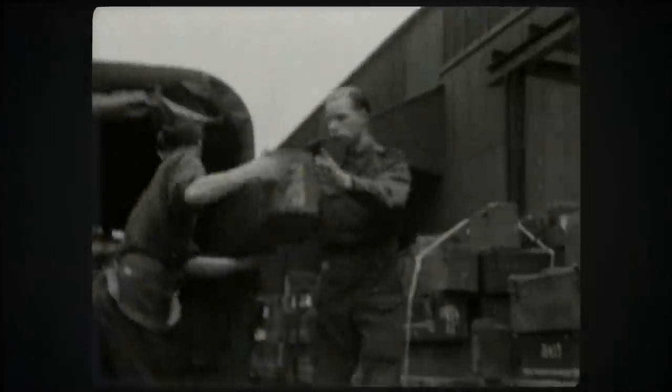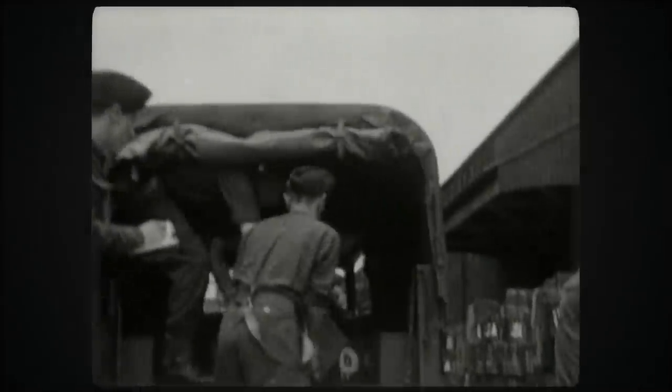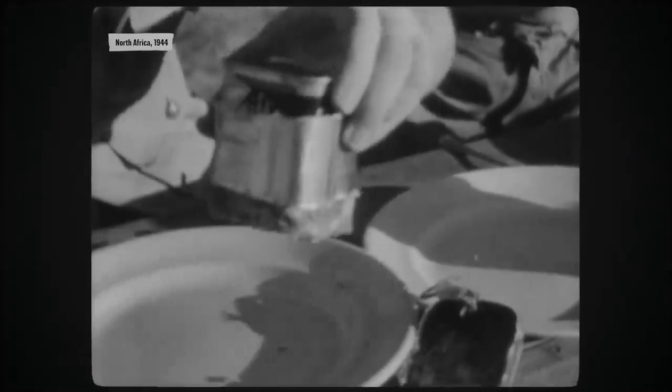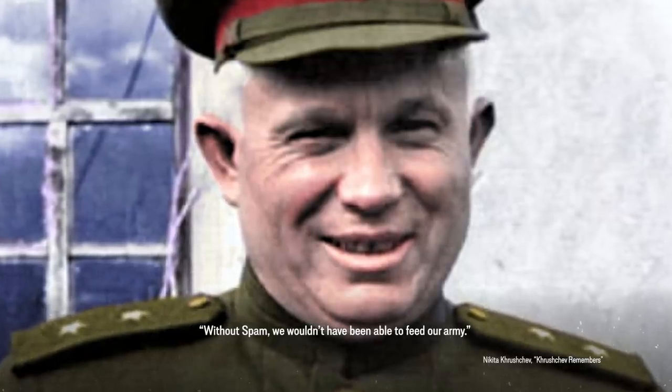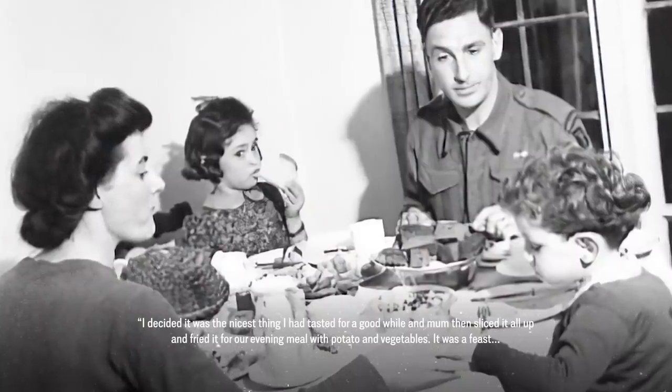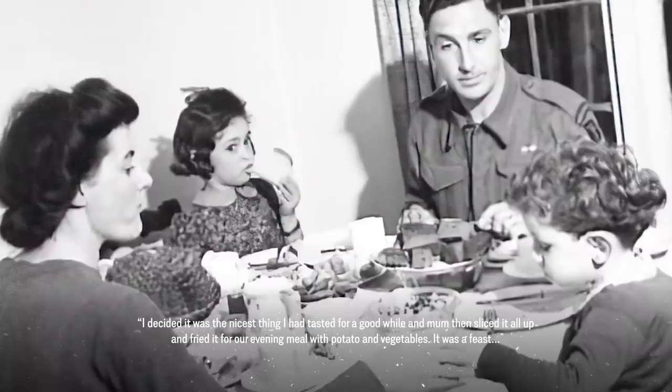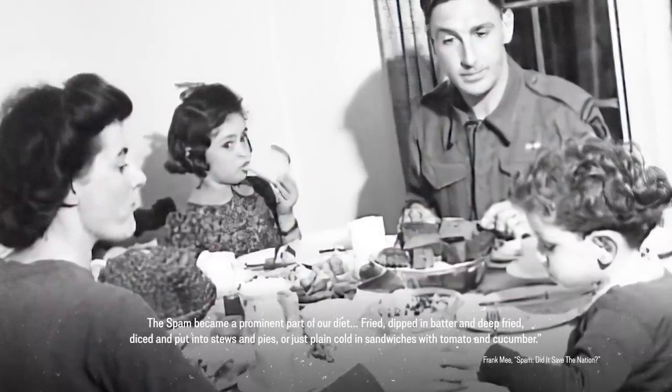British and Soviet soldiers get their hands on it first in Lend-Lease shipments from 1941. Spam is perfect for military operations — it doesn't spoil, it can be eaten straight from the can, or it can be fried. After the war, Nikita Khrushchev will claim, 'Without Spam we would not have been able to feed our army.' His love of Spam is shared by British civilians. Living with food rationing, the arrival of Spam and other American foodstuffs is a godsend. Frank Mee from Teesside in England encounters Spam for the first time in 1942: 'I decided it was the nicest thing I had tasted for a good while, and Mum then sliced it all up and fried it for our evening meal with potato and vegetables. It was a feast. The Spam became a prominent part of our diet.'